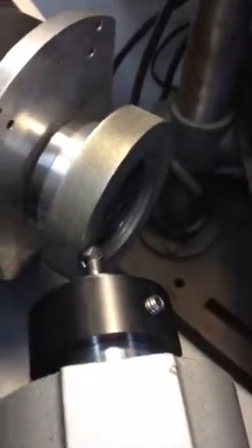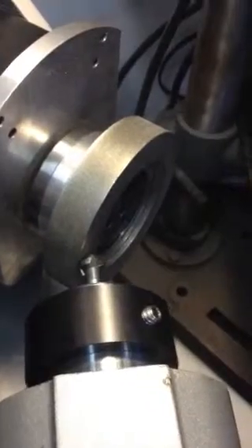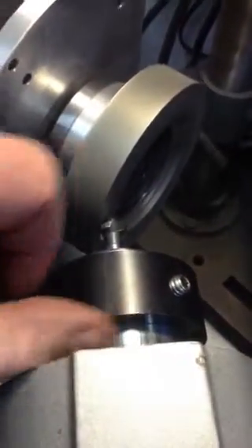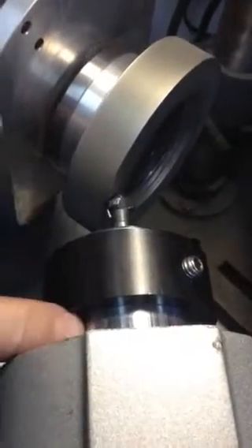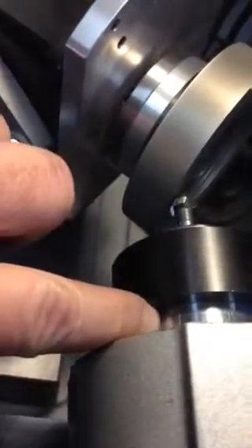That's pretty much all there is to it. The motor is set to level, and the tool — once again, the heel of the flute is in line with this cam lobe intersection right here, and that will give you your correct timing. You can adjust from there.